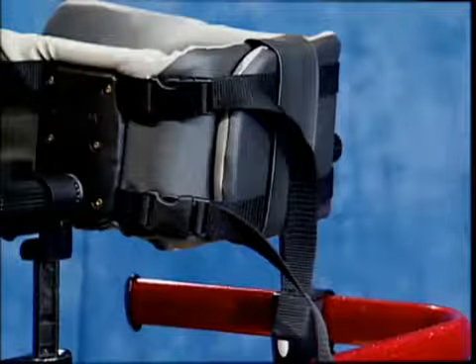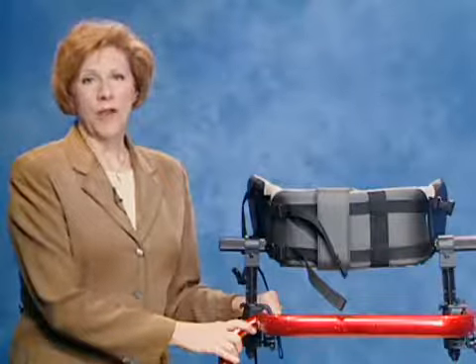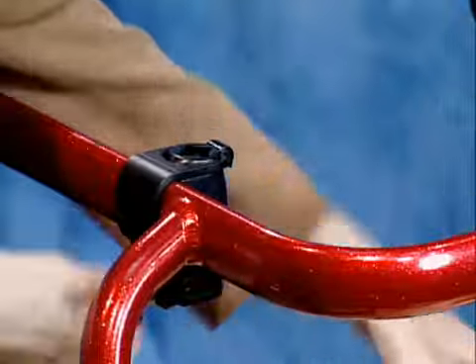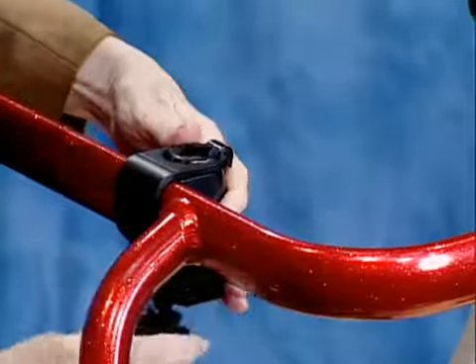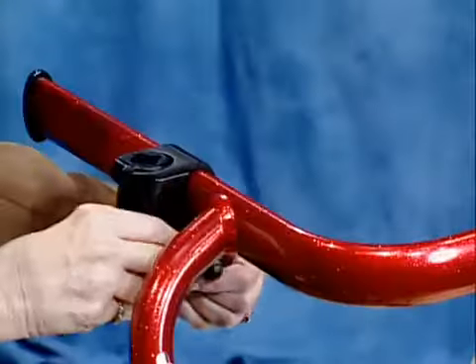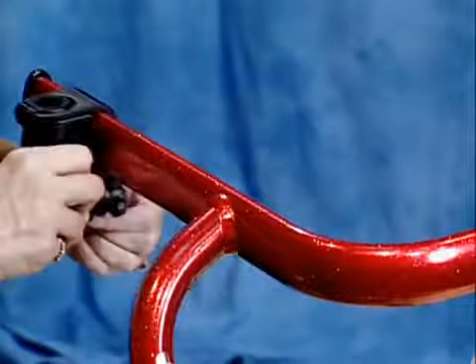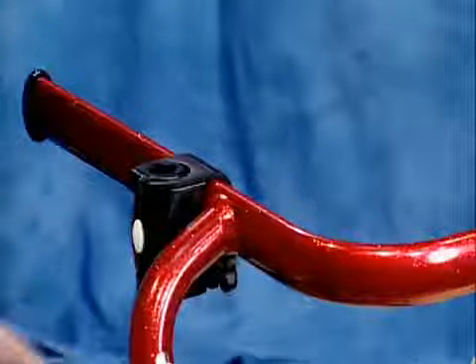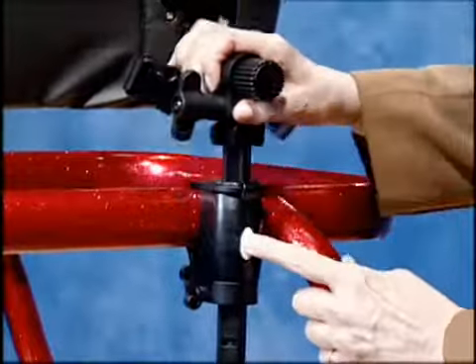Tighten the straps for full support. To make it even wider, move the clamps to the outside of the top bar. Before tightening the knob, slide the clamp to the right position. You can adjust the height with a push of a button.